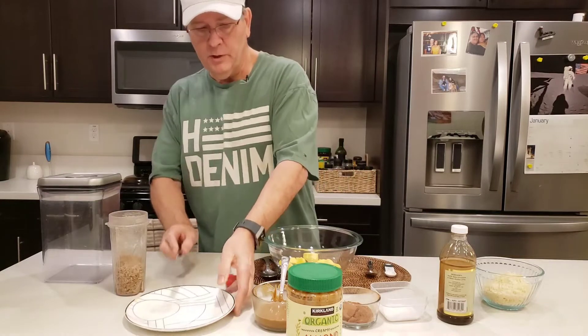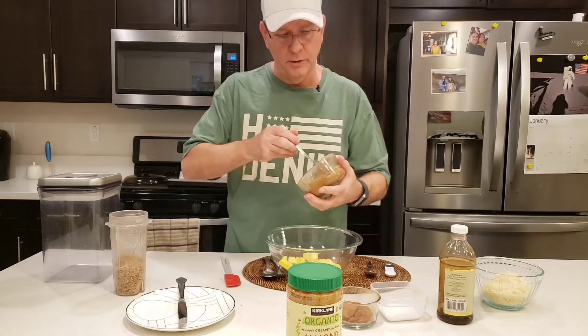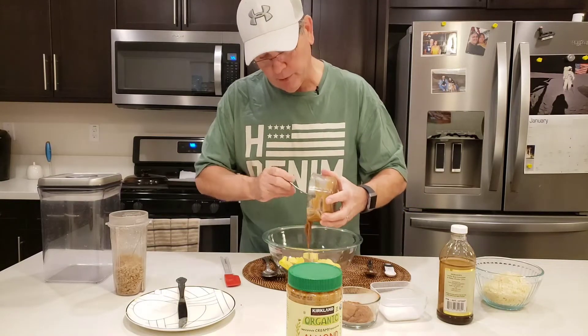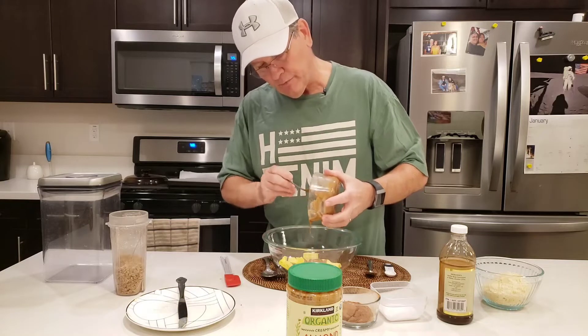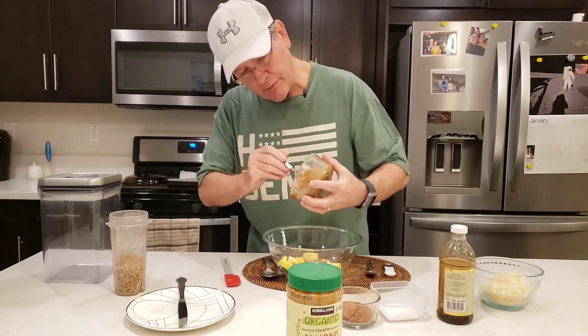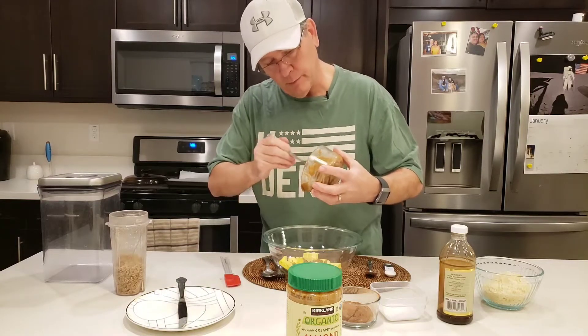Then after that I'm going to put in some almond butter. I use almond butter — a lot of people like to use peanut butter, but I'm going to use the almond butter because I like it better. I think it has a better nutritional profile; the fats are better. I'm putting in about a half a cup of almond butter.